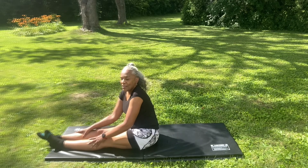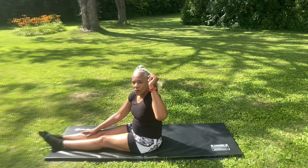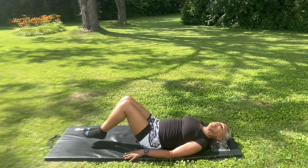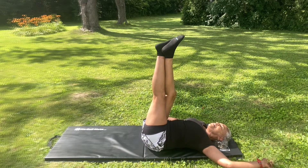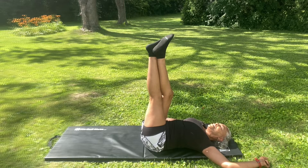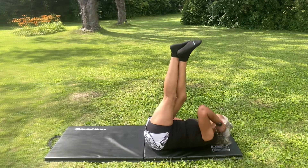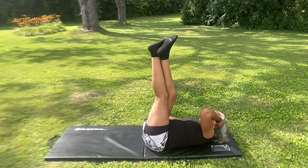Our next exercise will be the left arm to cross raised leg crunch. This is how it goes — follow me. We're going to do 12 on each side. Lift your legs up and cross them. Start with our left arm and do our little crisscross crunch. 1, 2, 3, 4, 5, 6, 7, 8, 9, 10, 11, 12.